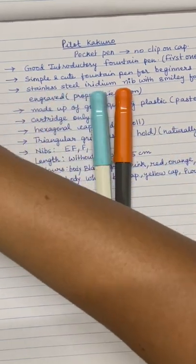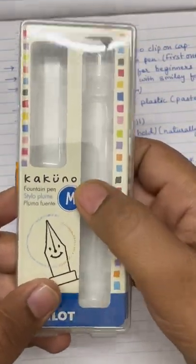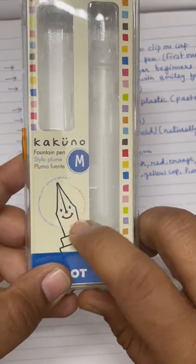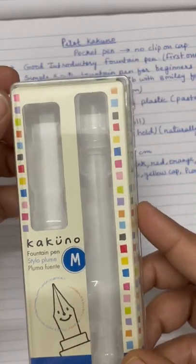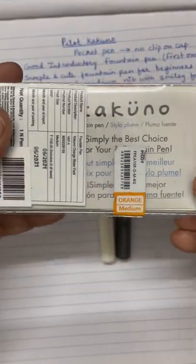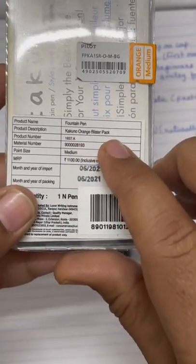These are the two Pilot Kakuno pens which I have, and this is the box. This is the medium nib which I ordered, and this is how the nib actually looks. It has a smiley face engraved on the nib, and these are the different color options. Lot of color options are available in this pen. I took this from Amazon, and this color is called Kakuno Orange Blister Pack.